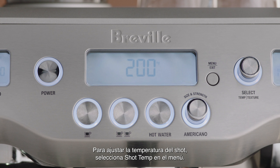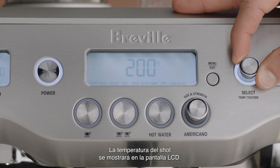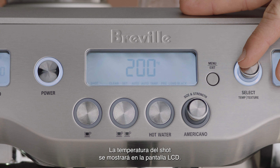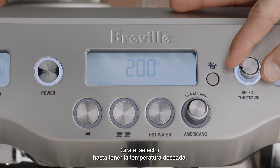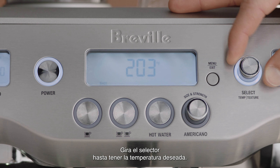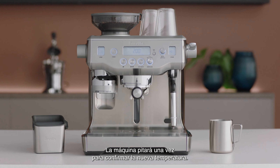To adjust the shot temperature, select shot temp from the menu screen. The shot temperature will now be displayed on the LCD screen. Press the select dial and the current temperature will flash. Turn the select dial to the required temperature, then press again to set. The machine will beep once to confirm the new temperature.